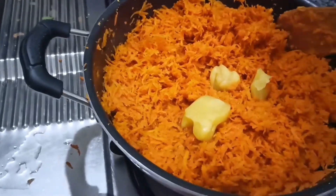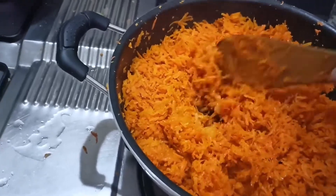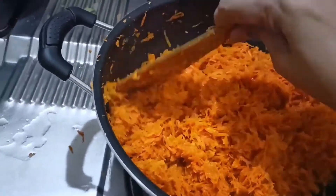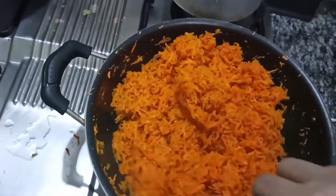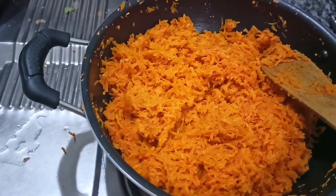Now we are going to make the end of the pan. I am going to stir the pan now. The pan is good. Now I am going to stir the pan.